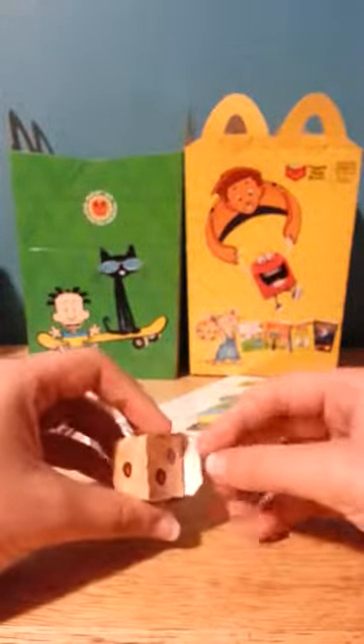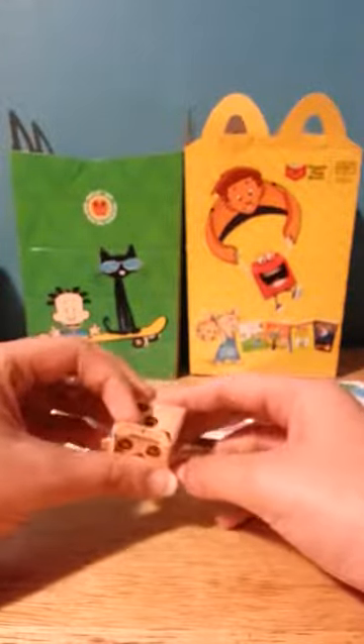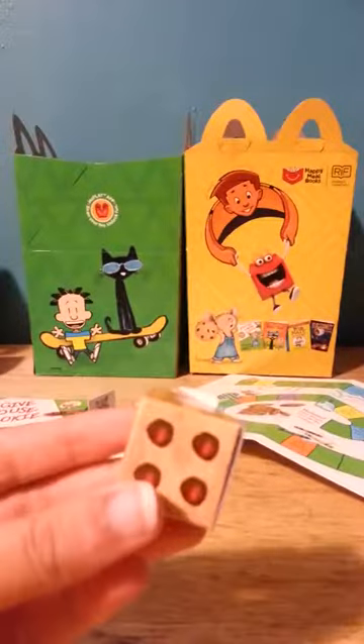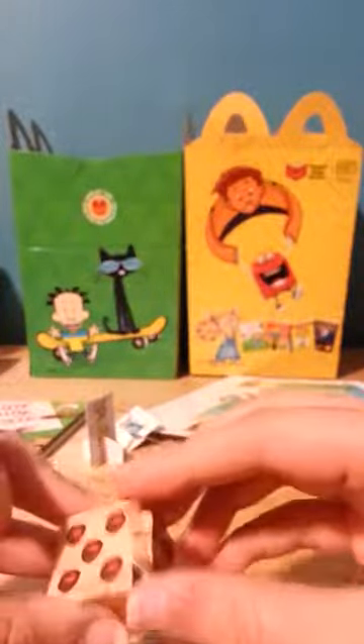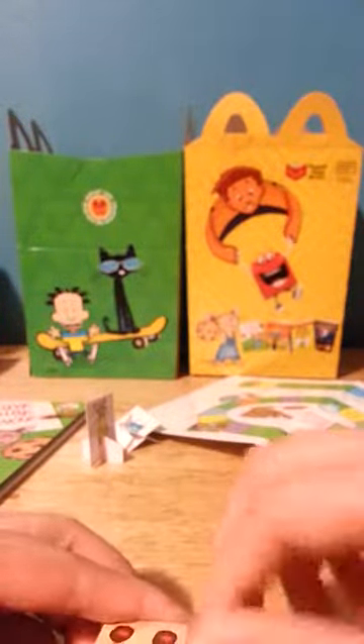I fixed it, and I found out that I wasn't supposed to do it that way. So I'll open it — you just have to fold this, just like that.